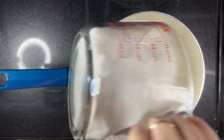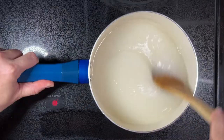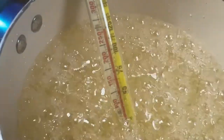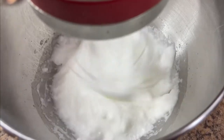In a medium saucepan, combine 4 cups of sugar, 1 cup of light corn syrup, and 3 quarter cup of water. Heat over low heat, stirring frequently until the sugar is dissolved. Bring the sugar mixture to a boil over medium heat until the sugar reaches hard ball stage or 260 degrees Fahrenheit on a candy thermometer.